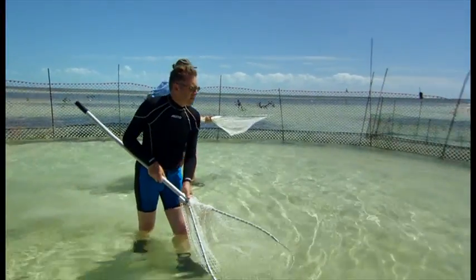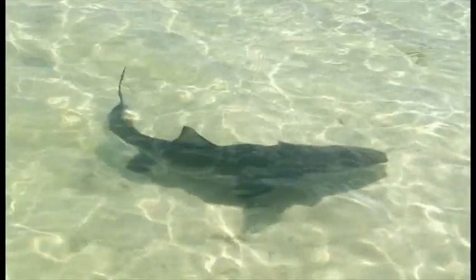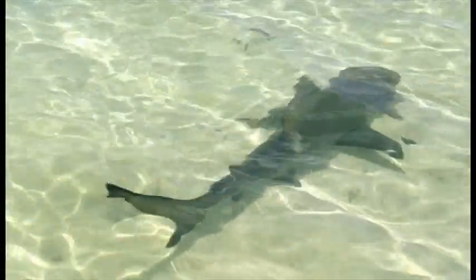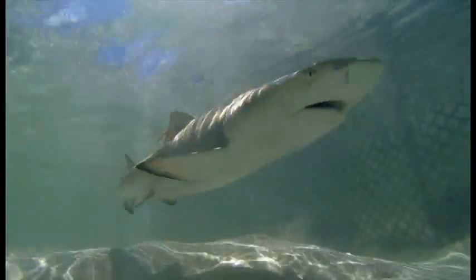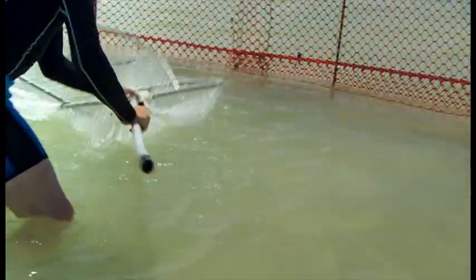If we can get him against the fence, we have a better shot. Eric is going to demonstrate that sense with a strange experiment. But first, we need our baby lemon shark to stay nice and still.